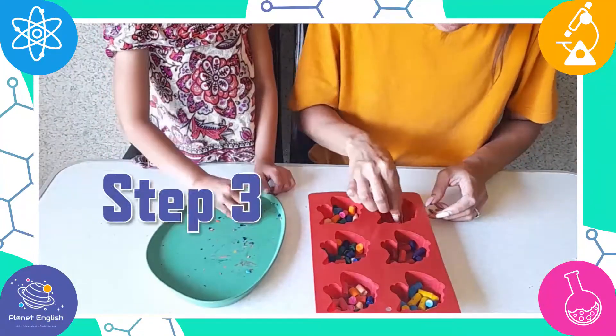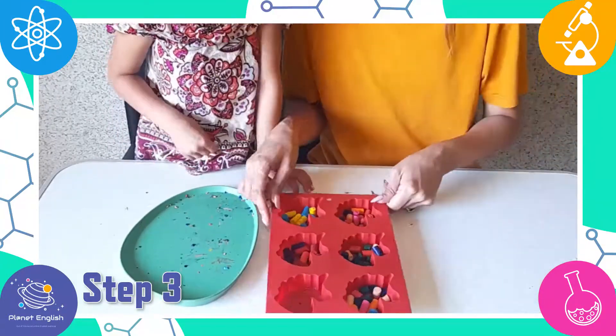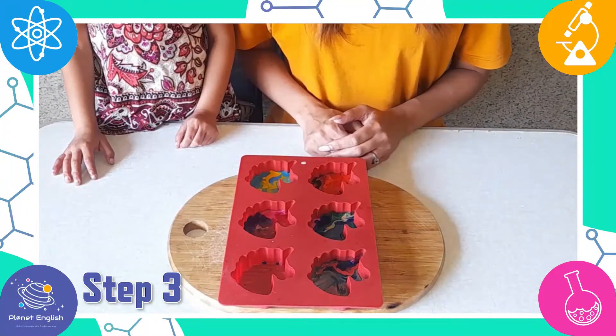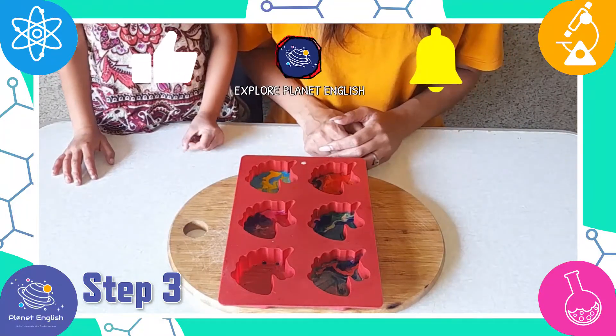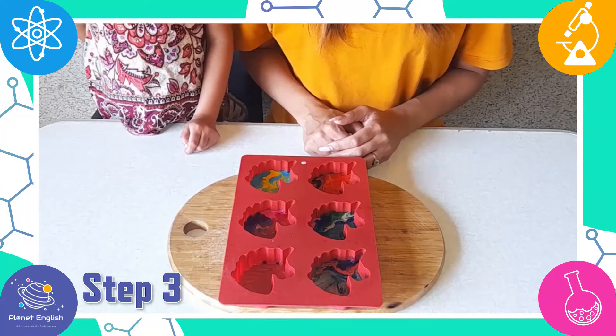Step 3. Place the crayons in the oven for about 7–8 minutes, or until the crayons are completely melted. Remove the mould carefully from the oven and let it cool completely. Remember to ask an adult for help.